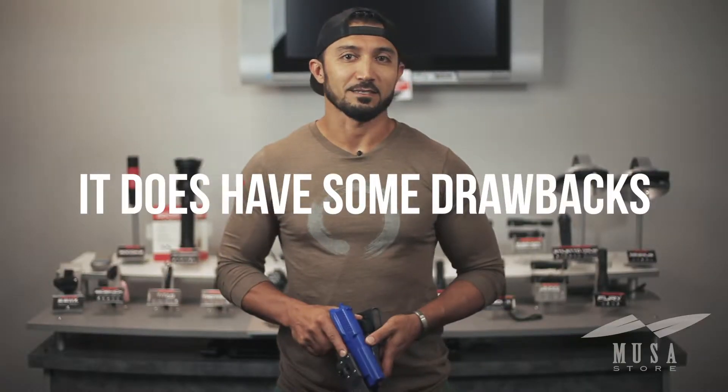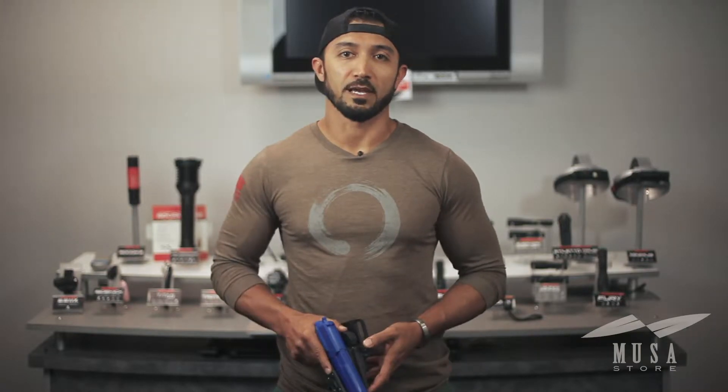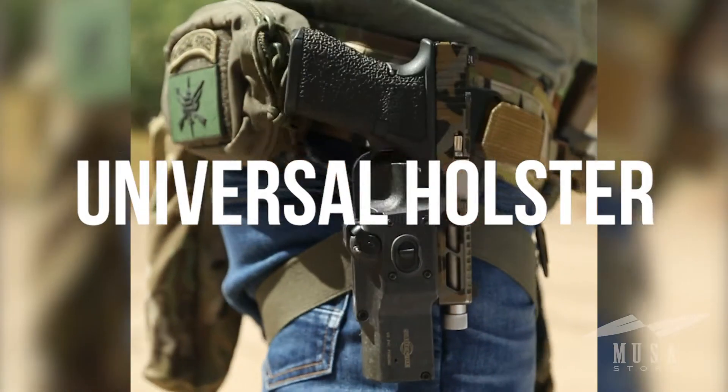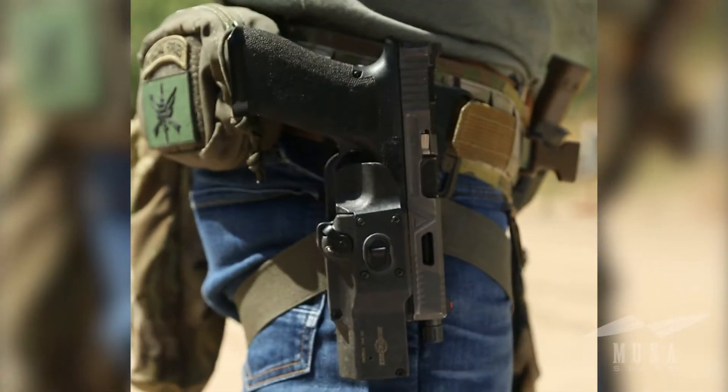It does have some drawbacks that in our opinion keeps it from being an everyday duty or combat ready holster. But the Masterfire wasn't really designed for that. This is a universal holster that will save you the trouble and cost of buying a new holster to match every pistol you own.